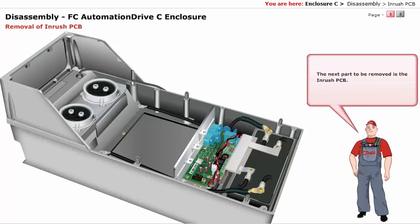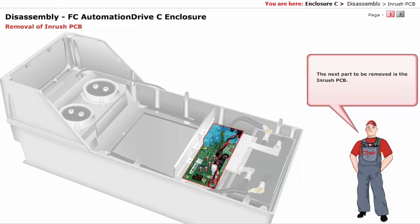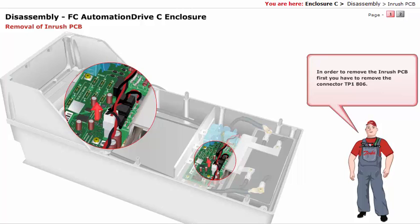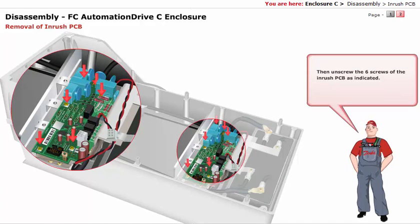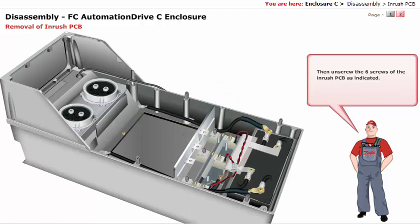The next part to be removed is the inrush PCB. In order to remove the inrush PCB, first you have to remove the connector TP1806. Then unscrew the six screws of the inrush PCB, as indicated. You have done with the disassembly of the inrush PCB.